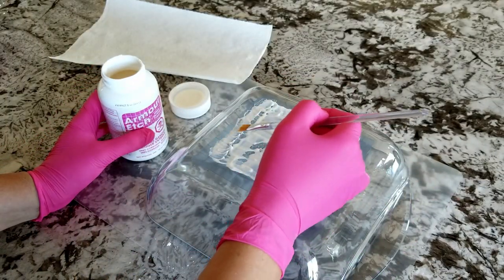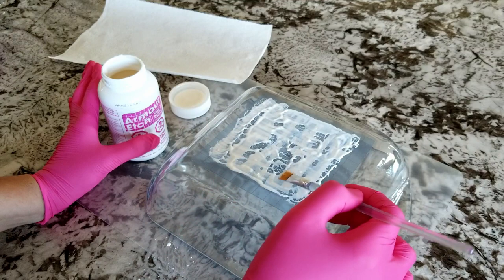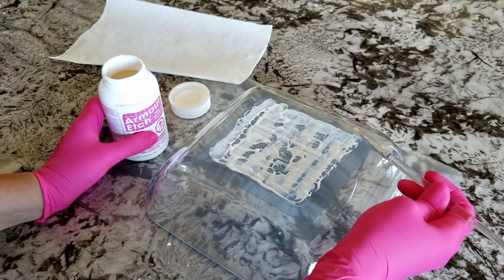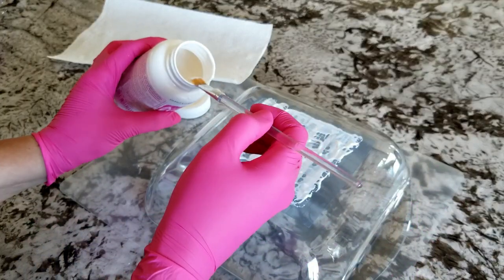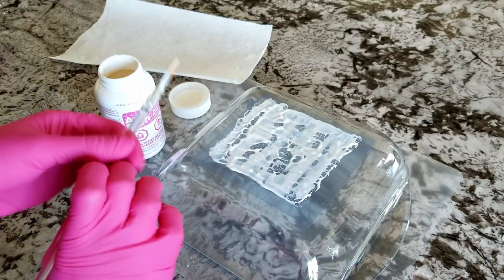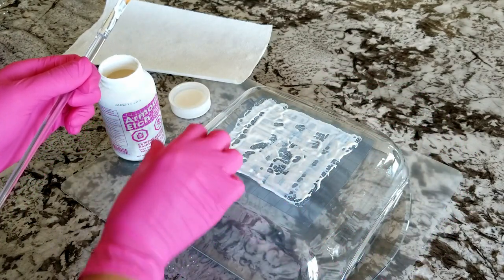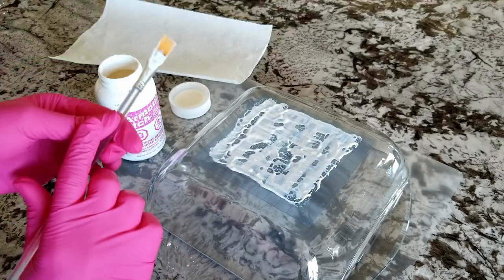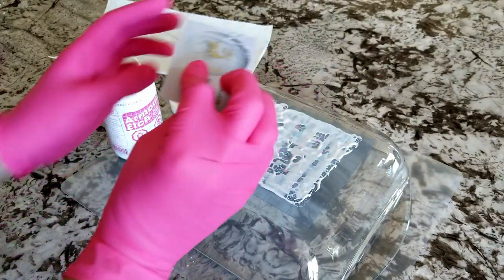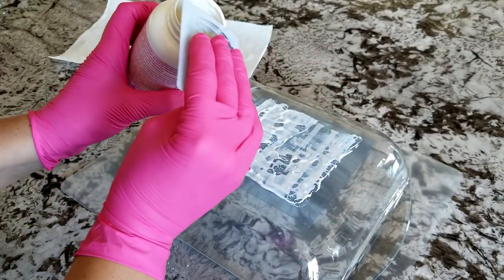The etch is on nice and thick everywhere. You can see it's chunky — there are chunks in it — and that's normal, that's supposed to be like that. Another thing to know is that it's reusable. I'm going to scrape it all back into the jar. You don't have to rinse it down the drain or throw it out. If you're concerned about getting etch on other parts of your project you can put some painter's tape or masking tape around it. After about a minute, I'm using an old gift card to scrape it all off and back into my jar.